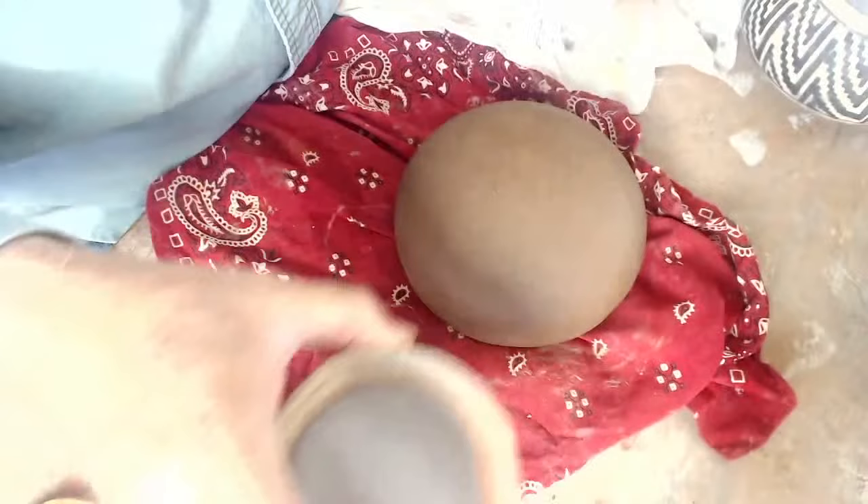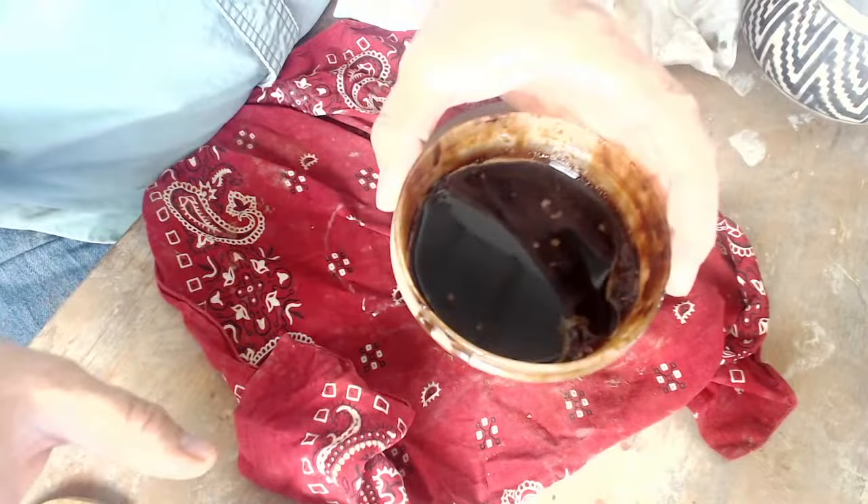I've got some slip ready here — some white slip and some red — and organic paint. I'll be talking about these different materials and tools I'm using. I've got a number of pots to show you about the effects we're trying to achieve ultimately, and I also have a little video to show you about how I fire this stuff.